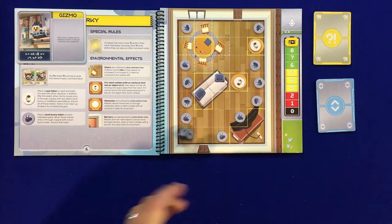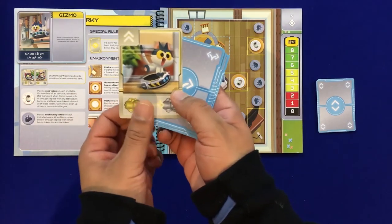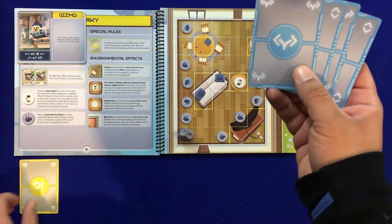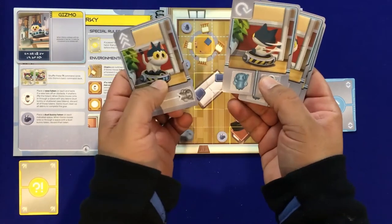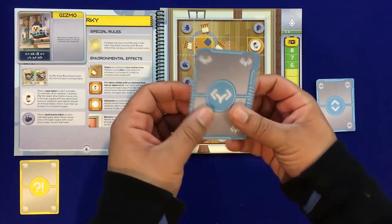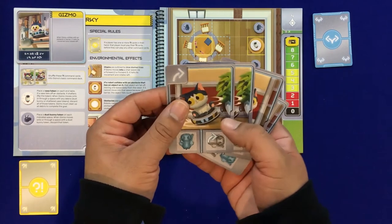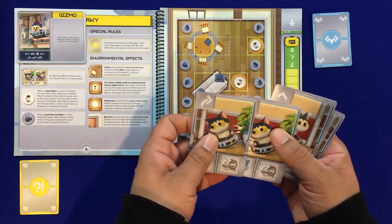You may want to communicate non-verbally. As you can see, there is a double movement yellow card — hopefully that's the one we got. Player one has to play this yellow card first before they can play anything else. We look at the hand and see what we have: we can turn 360 or back up, but nothing great for a second move. Maybe you want to flash your cards at the other players to see if they've got something that works better.